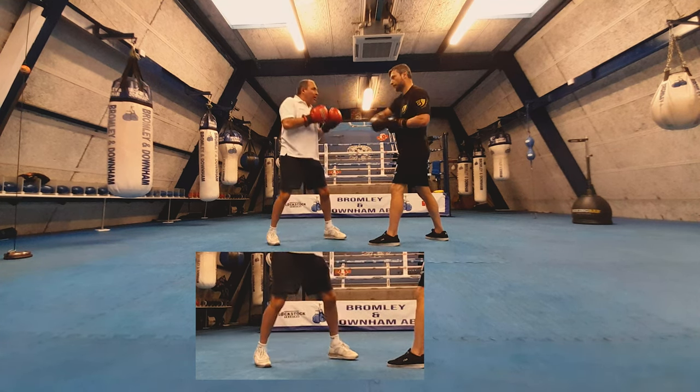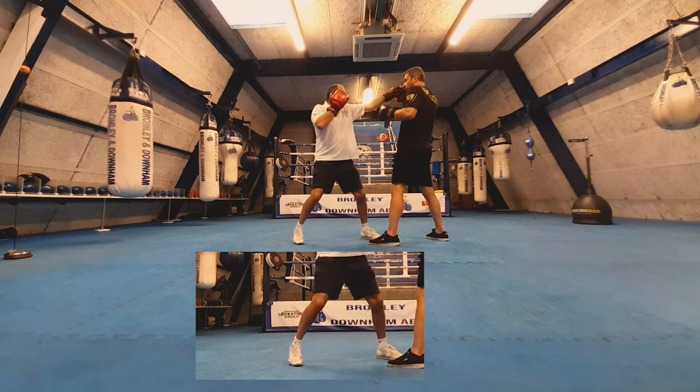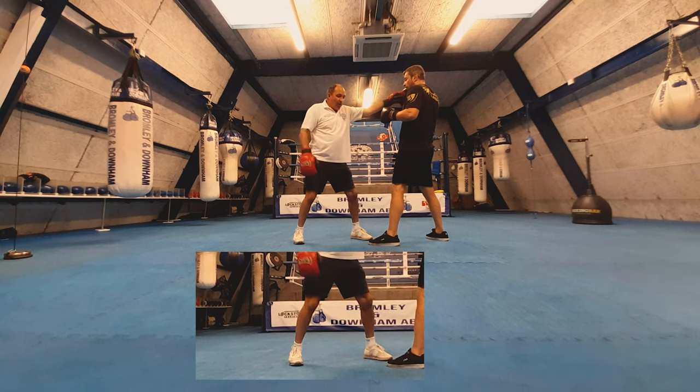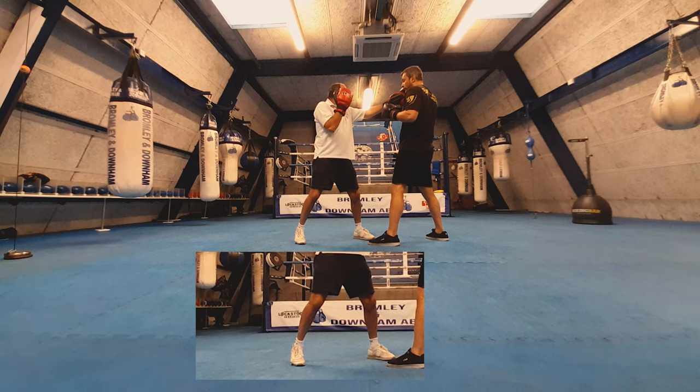What we want to do as we throw that jab — turn it, we can step — but we don't want to put our head over our front foot. The weight should be going on the back foot. So we step in, we're going forward but going backwards as such, and that brings us nice and tight with the rear hand up protecting your face.